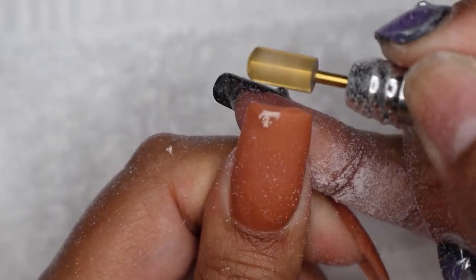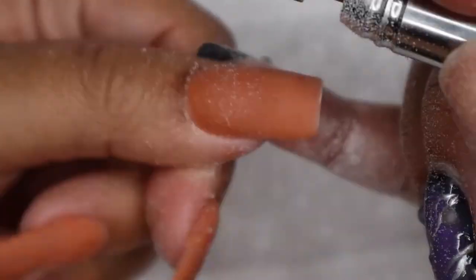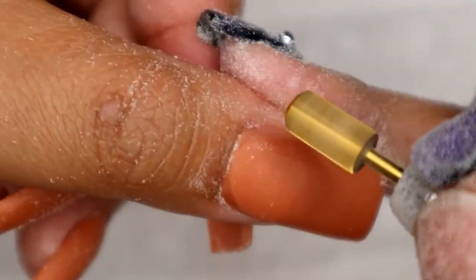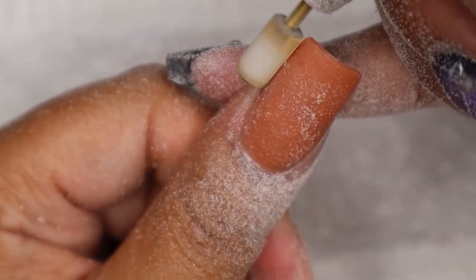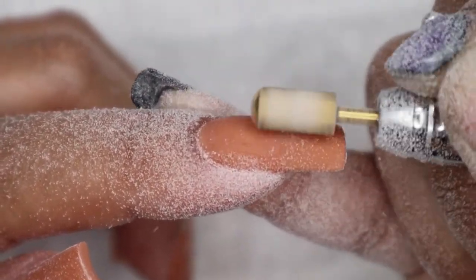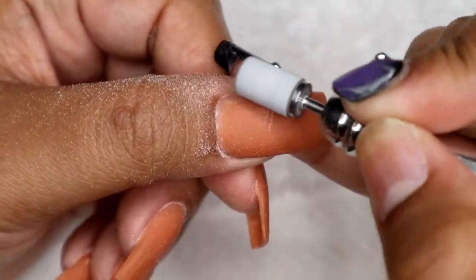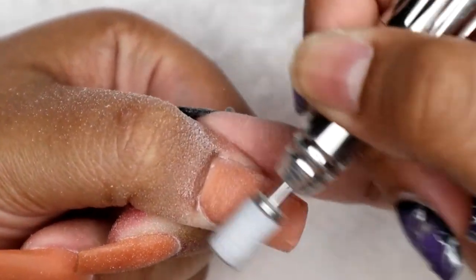Now that the acrylic is fully dried, I'm going in with one of my drill bits — it's a medium safety bit, I'm horrible with drill bit names but it's one of my favorites. It's medium grit, gives a smooth surface, and really helps me debulk the nail, so I'm going to go in, debulk, and crisp up that shape. I'll do the same thing on all the other nails — debulk, clean up around the cuticle area, and reshape. Then I finish up with my sanding band to seal the cuticle area and completely smooth and buff the whole nail.